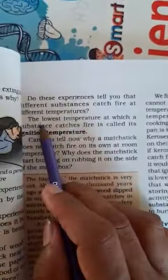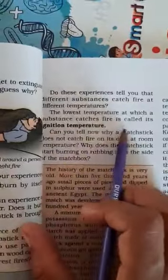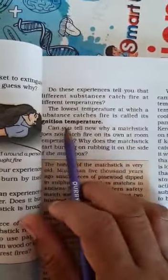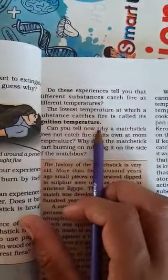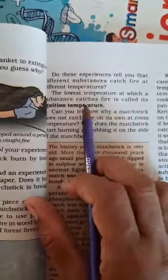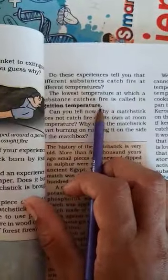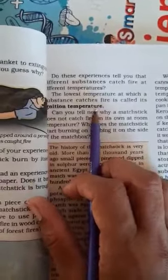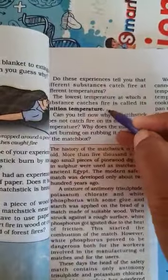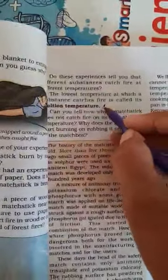It is the lowest temperature at which a substance catches fire. This temperature is called its ignition temperature. Every combustible substance has an ignition temperature at which it will catch fire. Children, read this topic from your book.